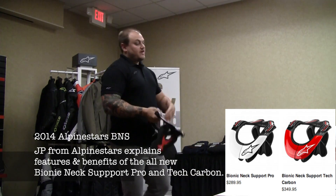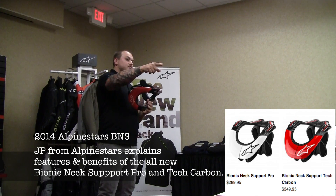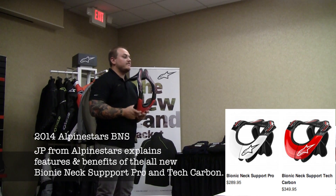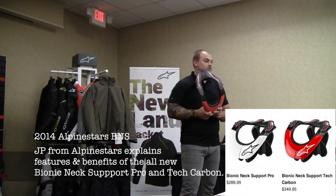Outside of the fit, there are obviously a lot of technical changes. The big thing is the weight. You have a 25% drop in weight from the previous carbon in your pro version. In your tech, which is our carbon version, you have a 33% drop in weight from the last model. Dramatic, dramatic decrease in weight.